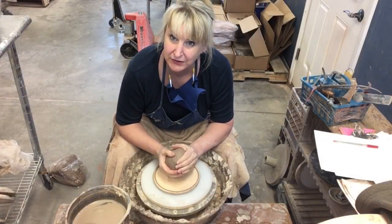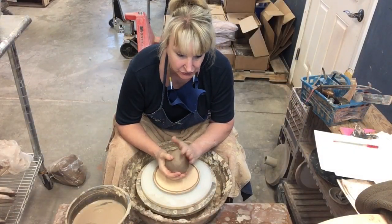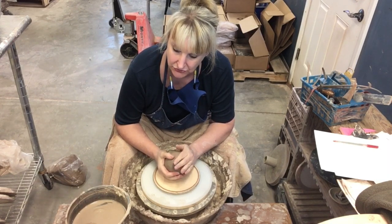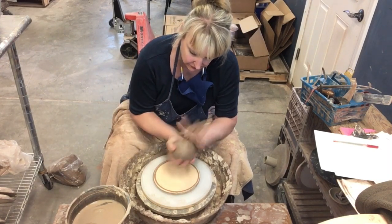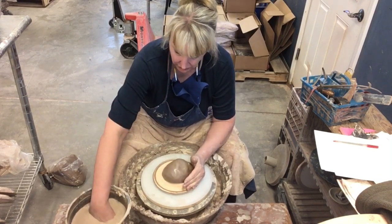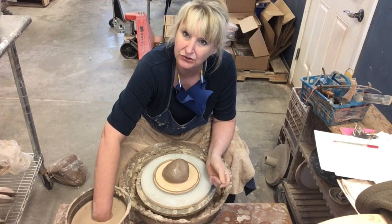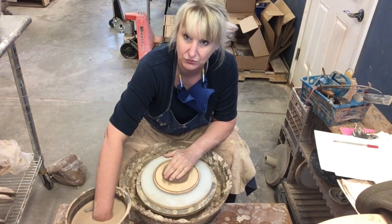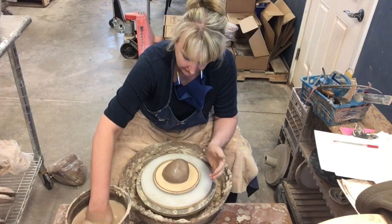It is Throwing Thursday and this week I am working on nested mixing bowls. This is going to be our smallest nested mixing bowl. I tried it at two pounds and it was a little large, so I'm going to switch it down to just one and three quarters. Let me show you how I throw this one.